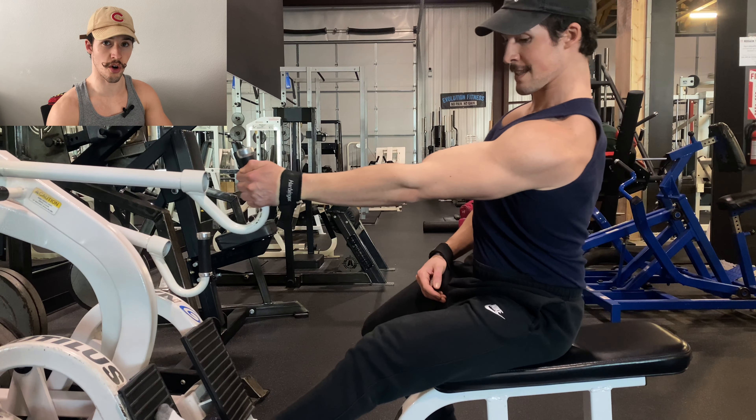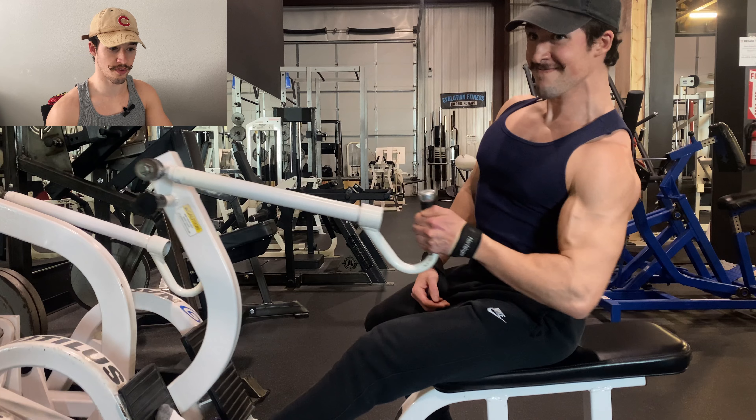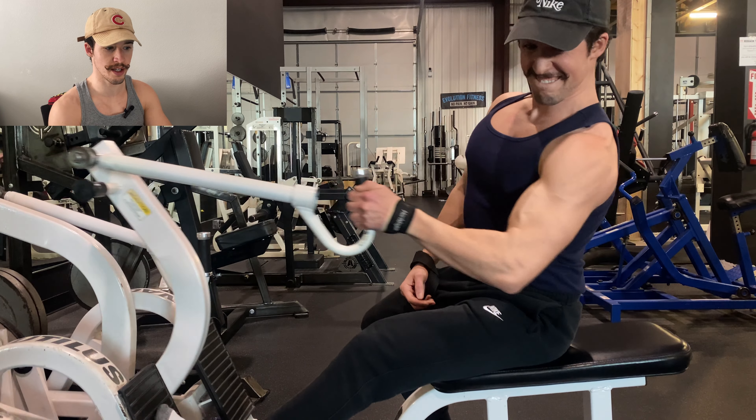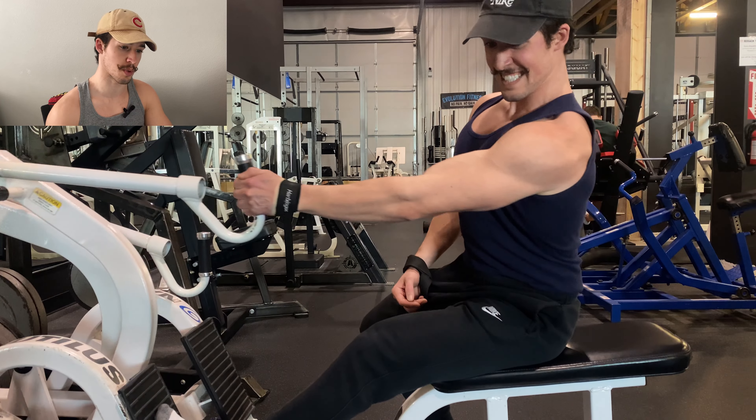Instead, what you can do is turn into that working arm that's pulling, so that instead of your arm being straight out in front of you, that arm is coming across your body. You can do this for both row and pull-down variations, and single arm is pretty much required here.